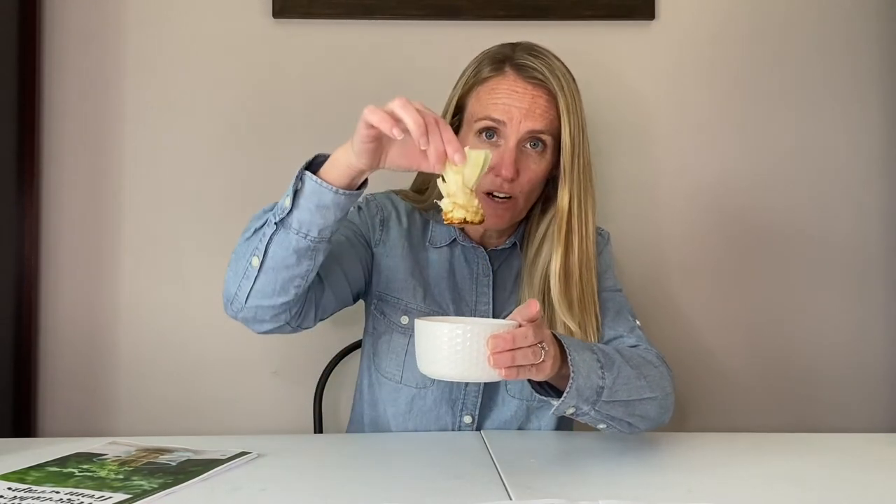We're simply going to put this into a shallow dish of water — I have maybe a centimeter or half an inch of water in this dish. You just want the water to just cover your base. Then you simply put this dish with your lettuce scrap and water in a sunny window and just leave it be.